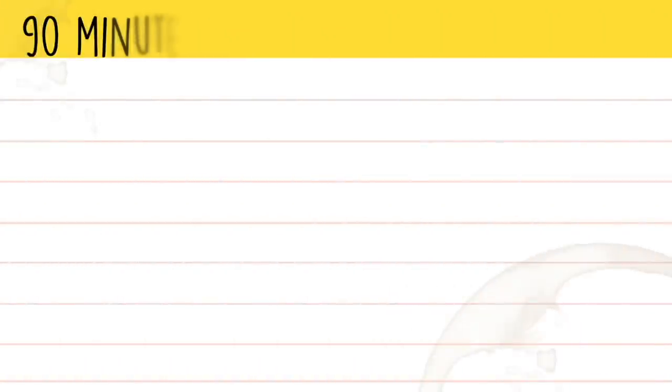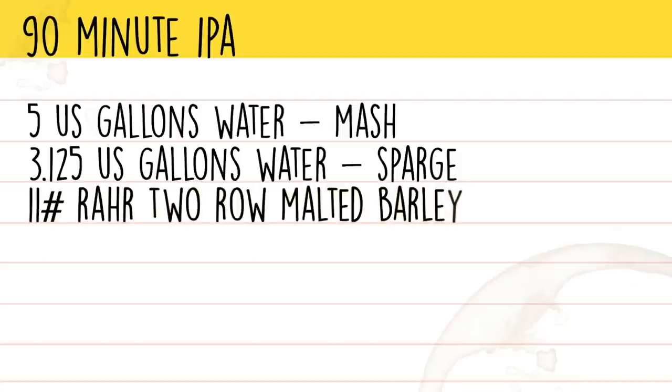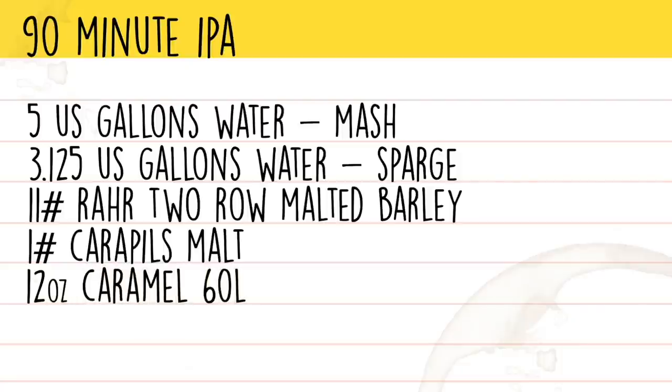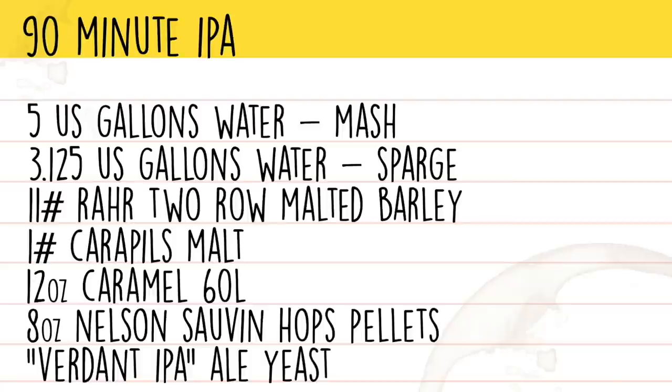The ingredients for our 90-minute Nelson IPA are 5 gallons of water for the mash, 3.125 gallons of water for the sparge, 11 pounds of Rahr two-row, 1 pound of Carapils, 12 ounces of Caramel 60L, and 8 ounces of Nelson Sauvin hops. Those hops are going to be added at a rate of 2.5 grams every single minute for an entire 90-minute boil. Our yeast for this IPA is going to be Verdant IPA Ale Yeast.